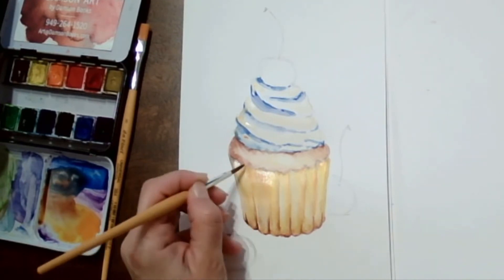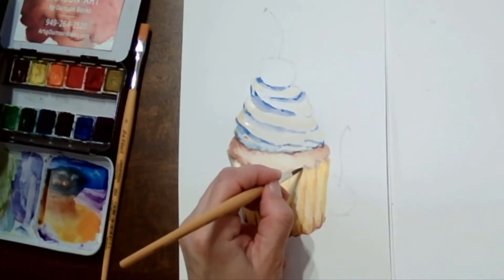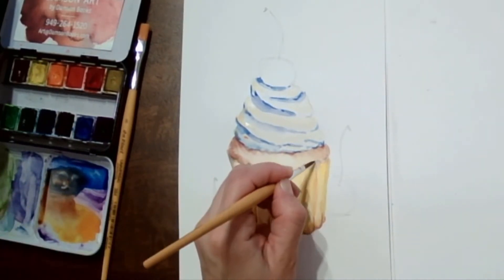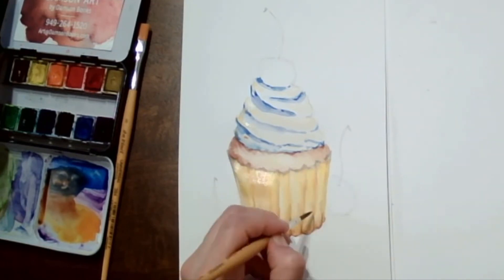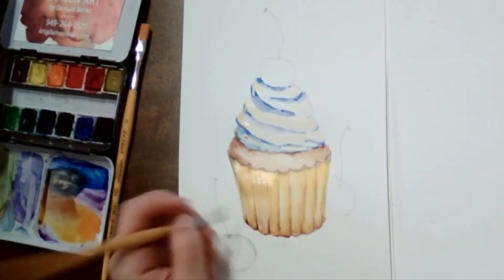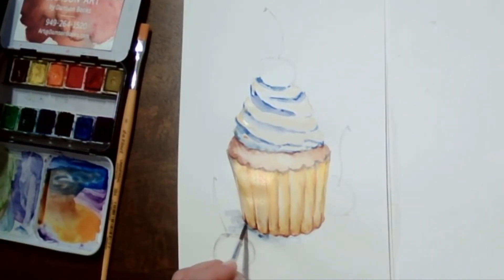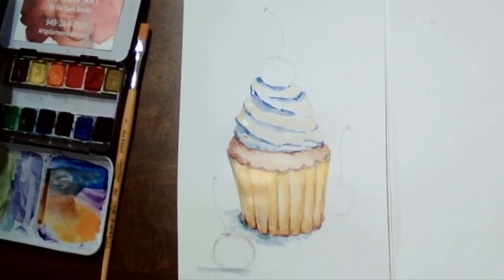We definitely don't want to lose the scallopy ends on the top, so we'll work on that. Sometimes it's good to leave things to dry before going back, because otherwise the paint spreads around too much. Adding a shadow on the bottom is very important — it grounds the element and makes it sit on a surface rather than float in the air. We'll do that for the cupcake and also for the cherries.